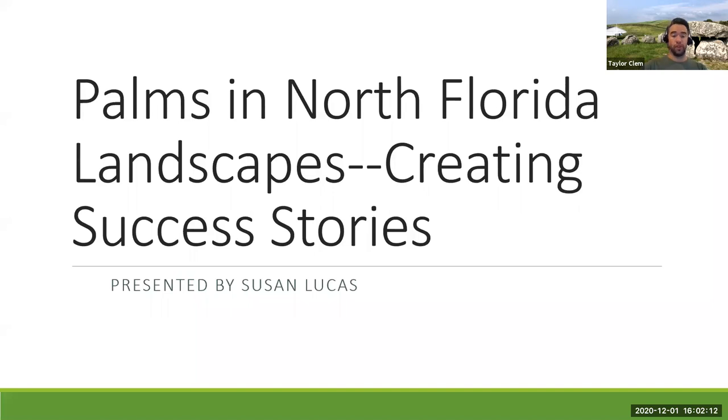Tonight's program features Susan Lucas, one of our Master Gardener volunteers in Alachua County. She has a great collection of palms and a keen interest in growing palms in her landscape. Everyone wants to learn how to properly grow, maintain, and manage different palms, so Susan is one of the best speakers in our volunteer group to speak on this topic. I'd like to hand it over to her.